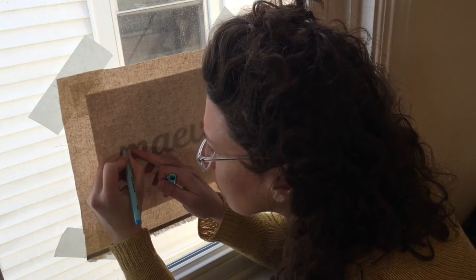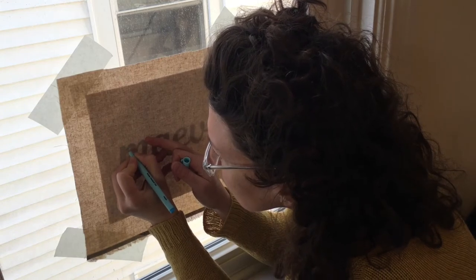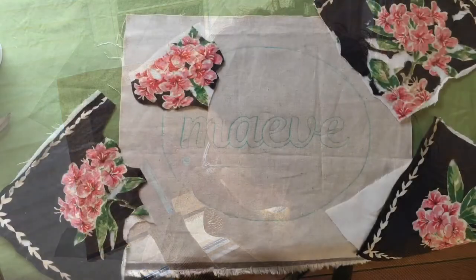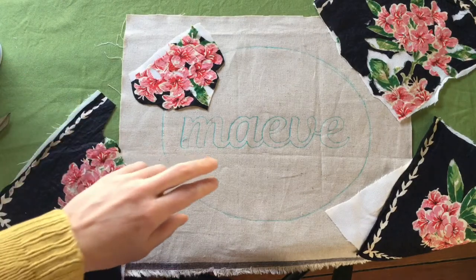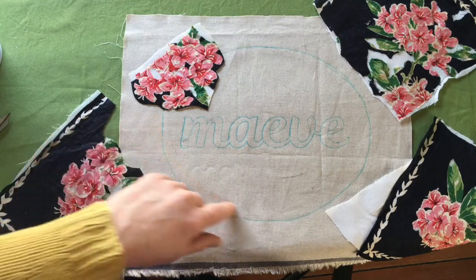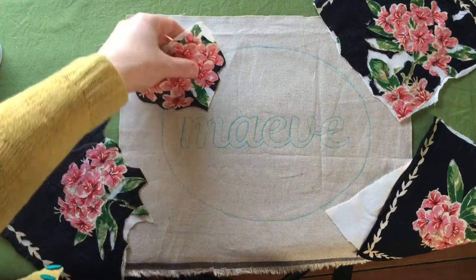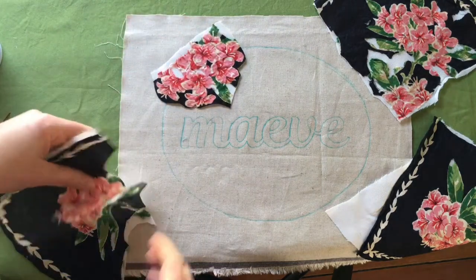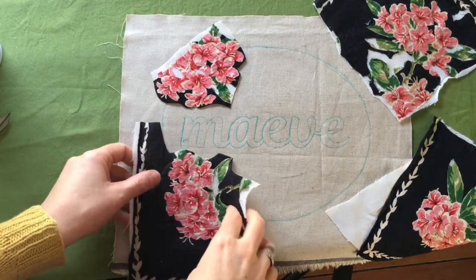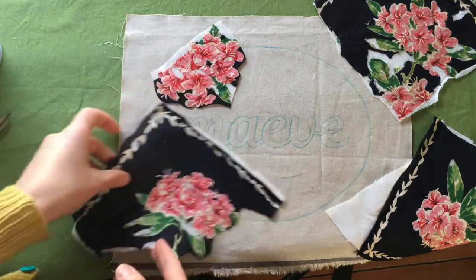Here I am using the window as my light box, because you can't beat free. I've transferred the lettering. I've included the border — I'm going to be using an oval frame, so I want to know where my boundary is. I've also isolated each of the flowers so that I can start positioning them and decide how I'd like to arrange them around the name.